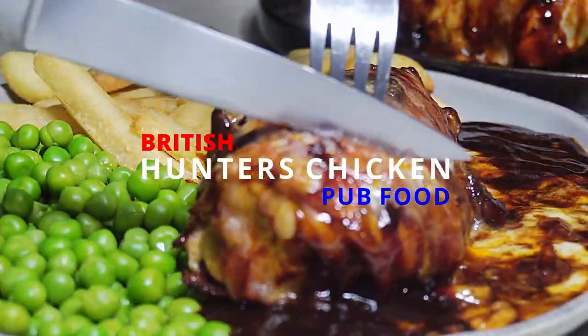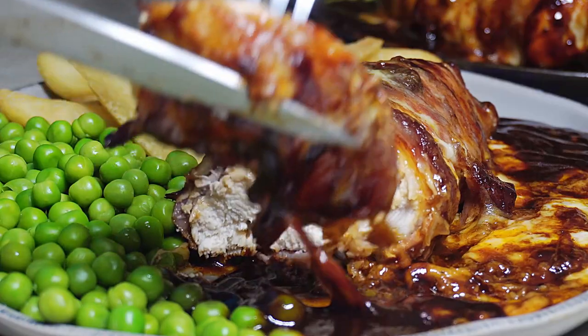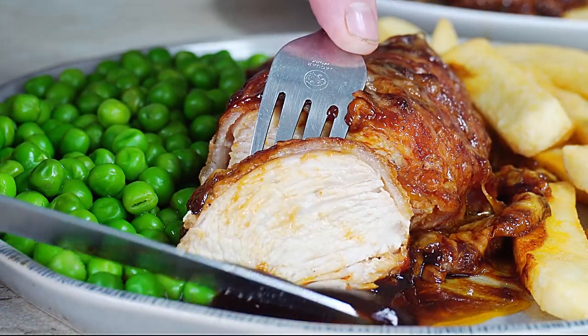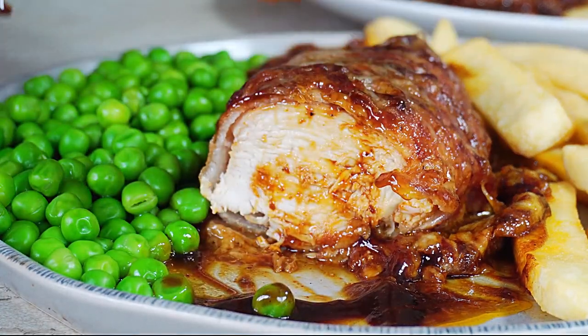Tender chicken breast wrapped in bacon, smothered in barbecue sauce and covered with melted cheese — Hunter's chicken, a British pub classic. Hi guys, how you all doing? Welcome to Backyard Chef, I'm Rick. How does tender chicken breast wrapped in bacon, smothered in barbecue sauce and covered in melted cheese sound? It sounds like a classic English pub meal. Hunter's chicken. Let's show you how to do this.